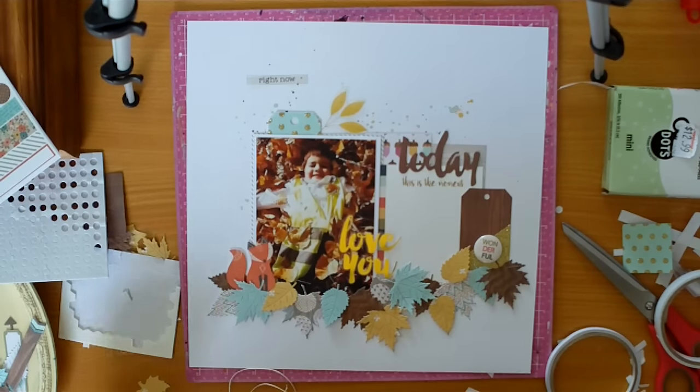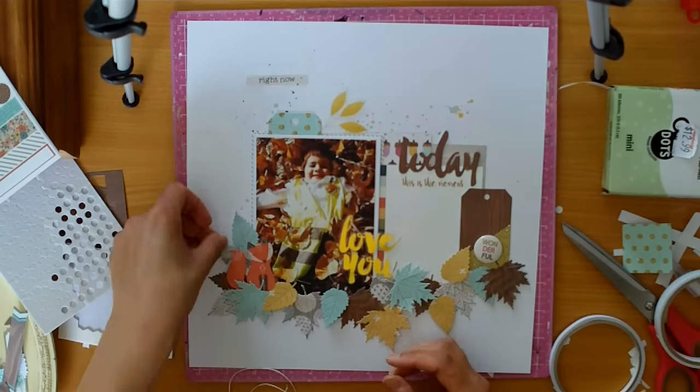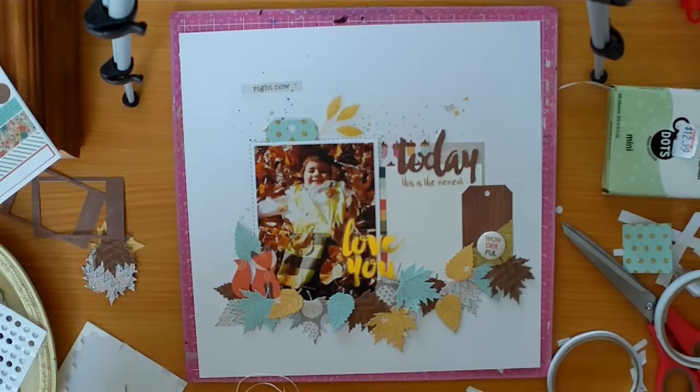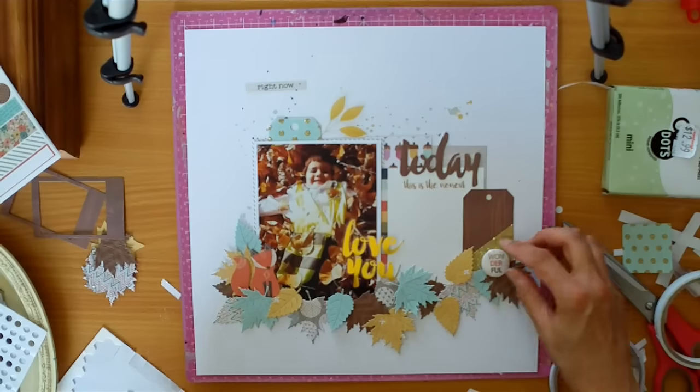So when I'm placing these leaves down, I'm trying not to put the same colours or patterns next to each other, and I'm also trying not to put too many of the same shape leaf next to each other as well. And I'm really happy with how this one turns out.